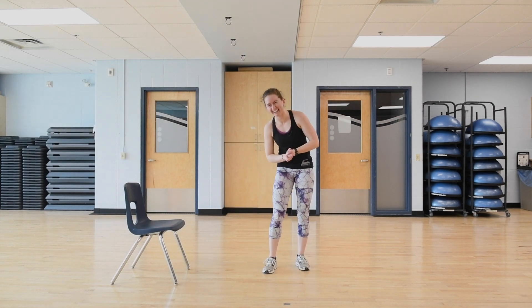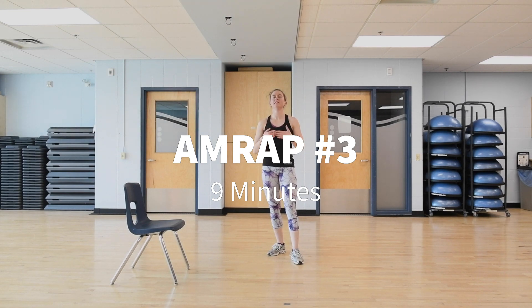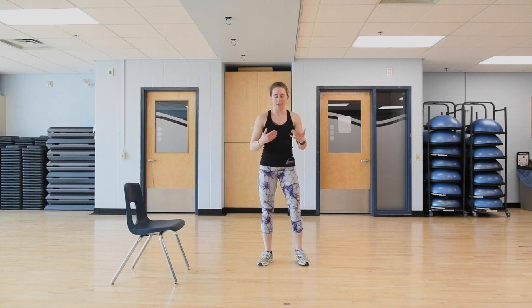Do that as many times as you can in 12 minutes. After that, take a one to two minute break — catch your breath. Then we'll move on to our third and final AMRAP. AMRAP three is nine minutes long, nice and short, with three exercises.